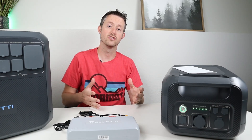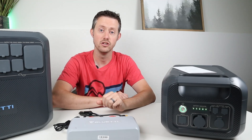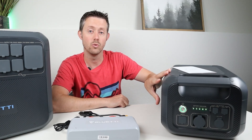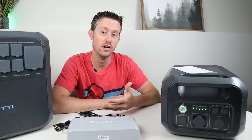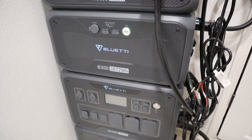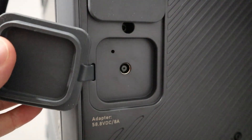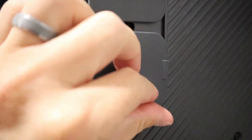So you can either charge the B230 by itself or have it connected to the AC200 Max — 900 watts coming into the AC200 Max and 400 to 500 watts going to the B230. The charging enhancer also works on the AC300 and the brand new AC500 and their corresponding batteries, the B300 and B300s. All you have to do is plug it into the 7909 charging port to add that 400 to 500 watts via solar panels.